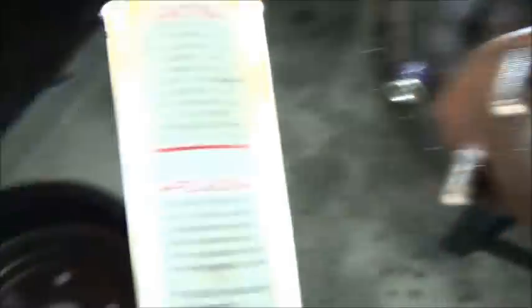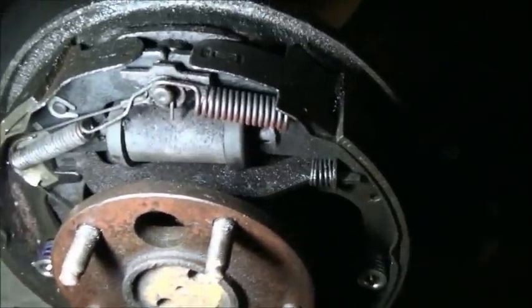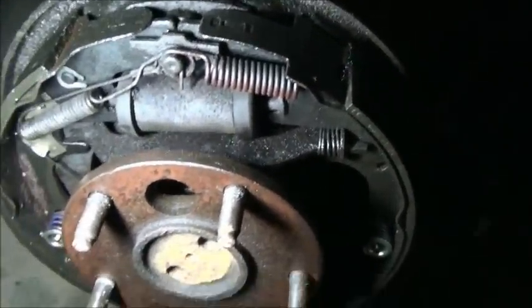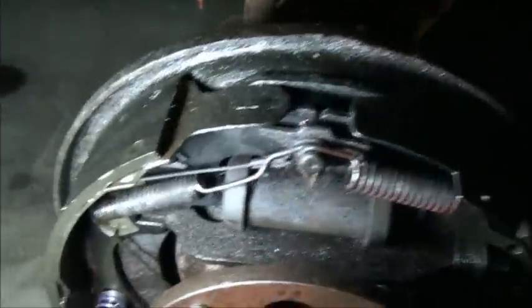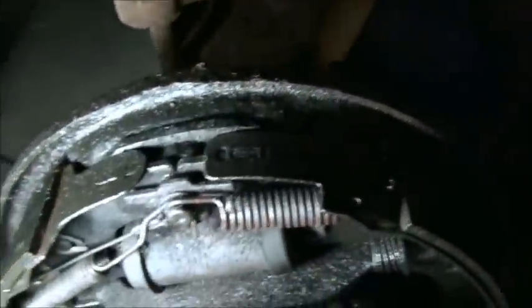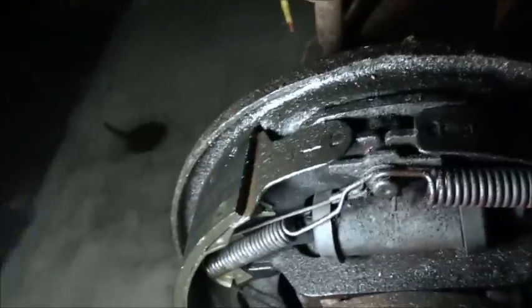This is also a used drum. She don't look so hot - she ain't bad, but she ain't good. The other side actually has a new drum I put on when I done the brakes on this truck. I put new drums and everything on the back of it, but it destroyed my new drum - it bowed out the center of it. I'm going to buy a new drum later on. I'm also going to clean up these brake shoes and use them for now. You can spray them down with brake clean, scrub them down with a little bit of sandpaper.